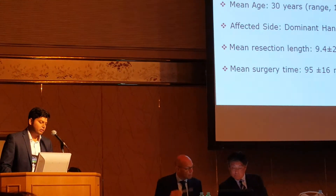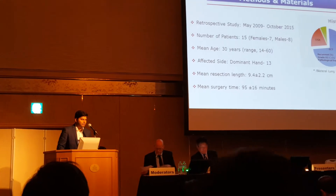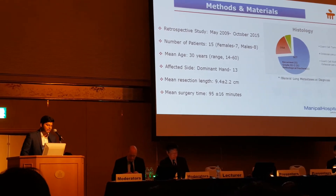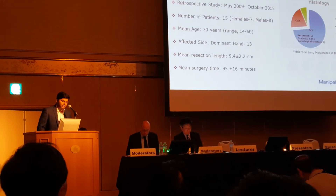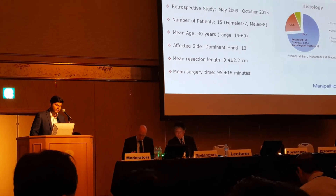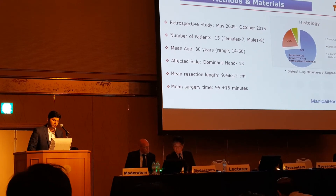We had 15 patients with a mean age of 30 years over a 6-year duration, and 13 situations were dominant hand. The mean resection length was 9.4 cm and the mean surgery time was 95 minutes. The majority of the patients had giant cell tumors — grade 3 were 5 cases, recurrent 5 cases, and 1 pathological fracture. The other 3 were osteosarcomas and other diagnoses.